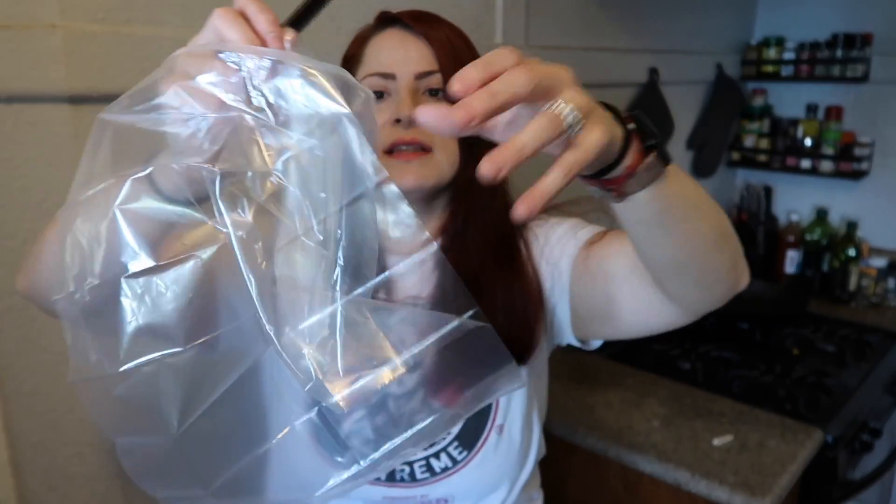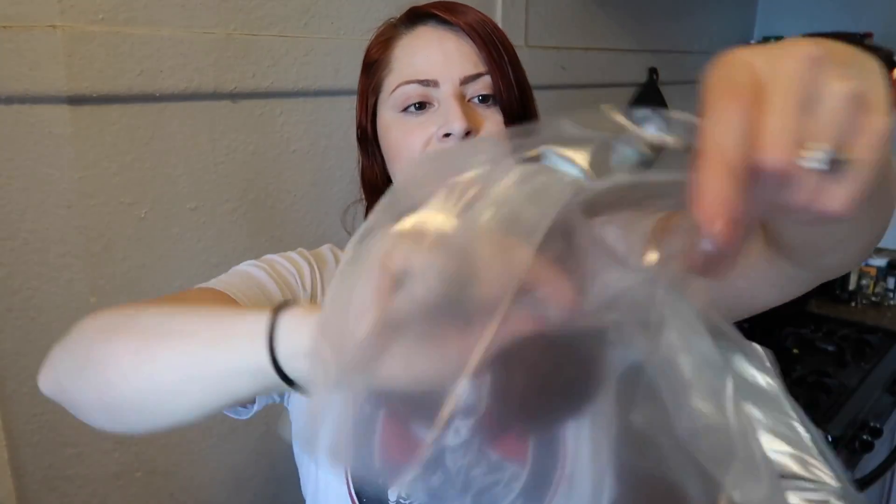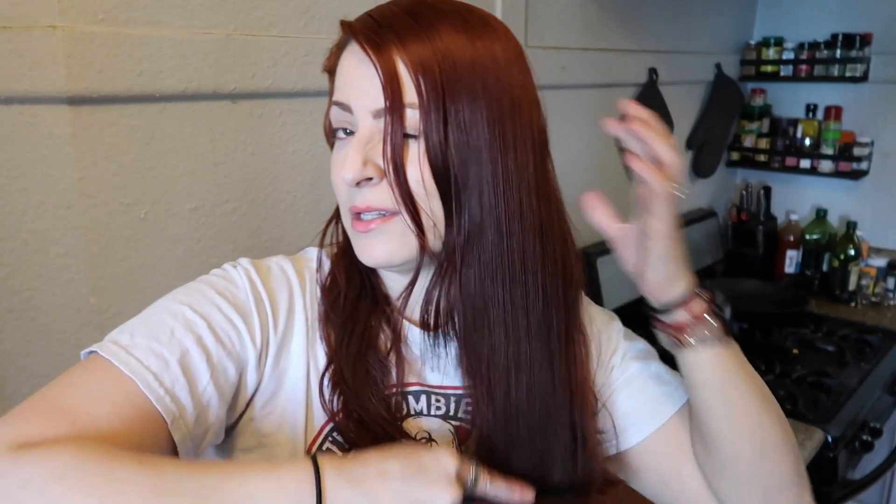So I'll be back — I gotta read these instructions. Even though I did see several videos, I still gotta read these instructions to make sure I'm doing it right. Alright, so this plastic is a cap. This is something that I will be putting on once I apply the solution. It's also instructing me to comb my hair so that I don't have any tangles.